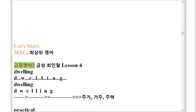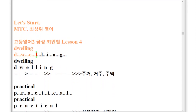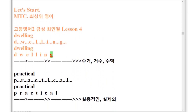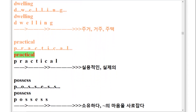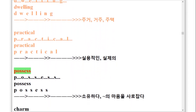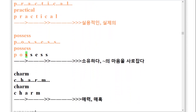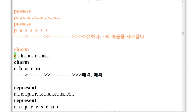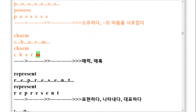MTC Lesson 4. Dwelling, D-W-E-L-L-I-N-G. Practical, P-R-A-C-T-I-C-A-L. Possess, P-O-S-S-E-S-S. Charm, C-H-A-R-M. Represent, R-E-P-R-E-S-E-N-T.